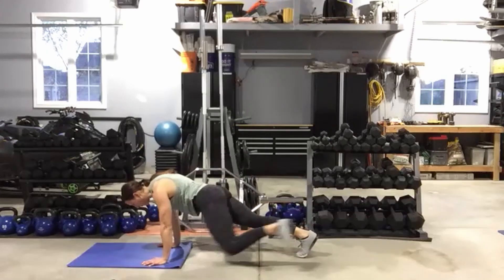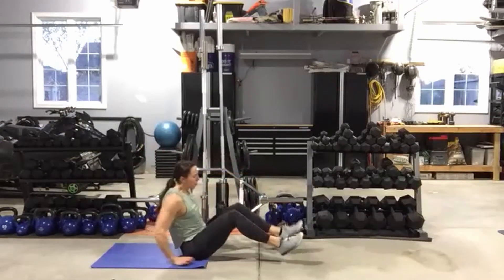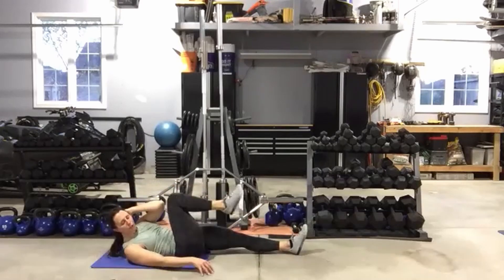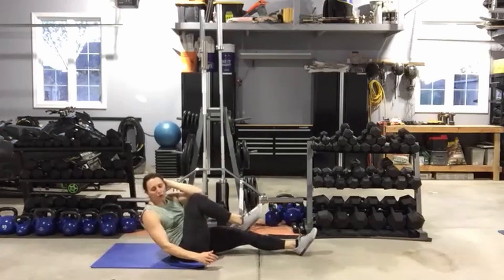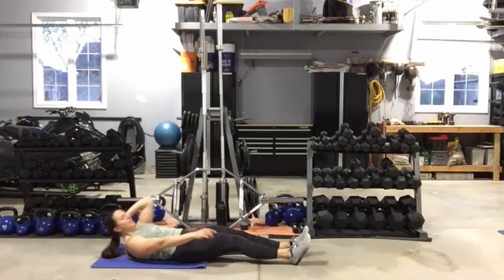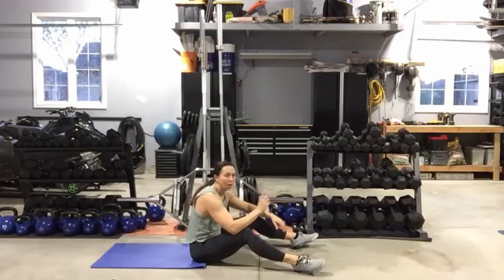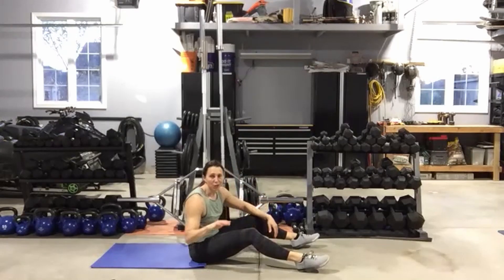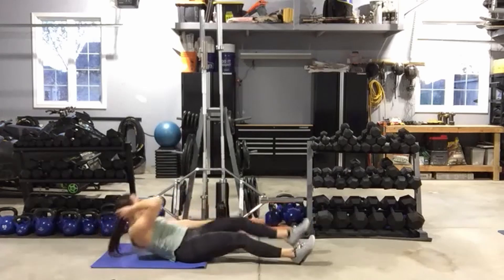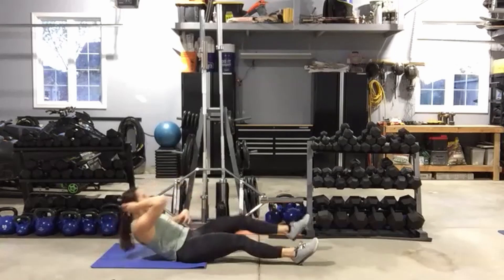Roll it over and pick a side — left or right. Sprinter's sit-up: you can sit all the way up or just lift the shoulder. Think about what those abs are doing — push that belly button into the floor, use the abdominals to lift the shoulders and to drive that knee into the chest. One more side, and then we have those bicycles and you guys are good to go.